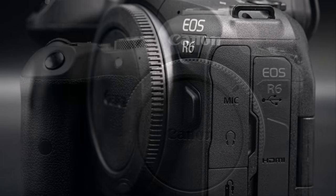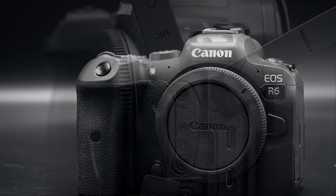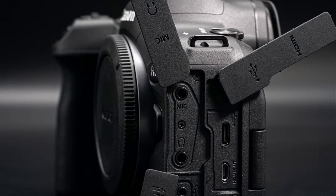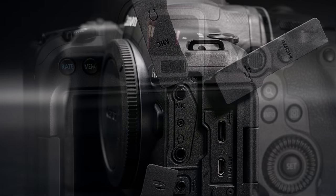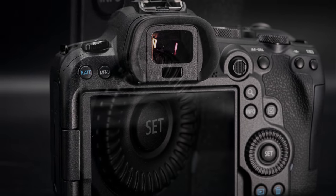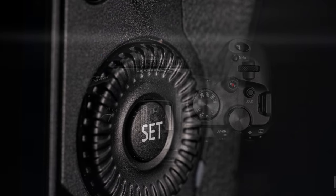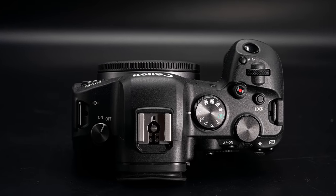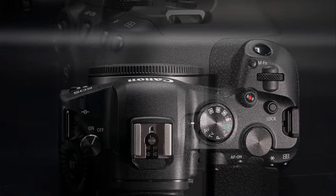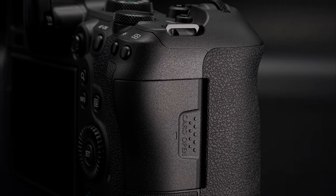It's still a very well-built, durable camera, just with a little bit different materials in the construction. There's also a difference in the degree of weather sealing. According to Canon, the R6 has a 60-series degree of weather sealing — probably even better than what we find in the Sony a7 III, for example. It's a good level of weather sealing, but not as high as the R5, which has a 5D-series amount of weather sealing — more of a professional grade build.